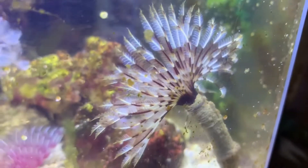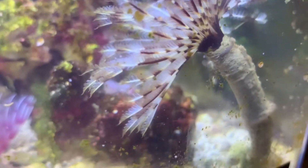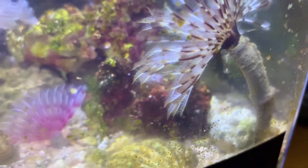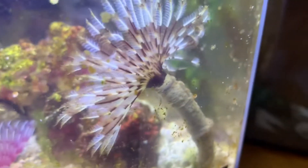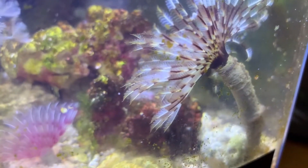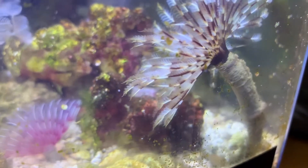The acclimation process has been complete. I like to do it longer with these guys because these invertebrates are pretty sensitive to changes in water parameters, so I wanted to be really careful. I did about an hour and a half, somewhere around there.